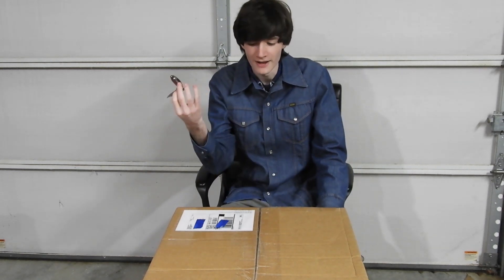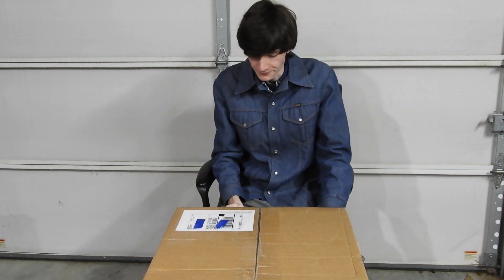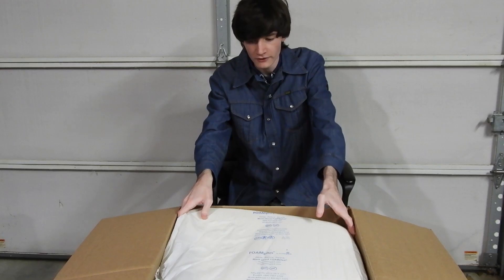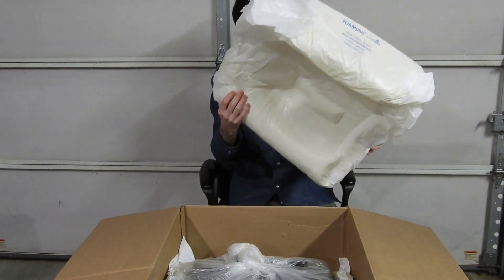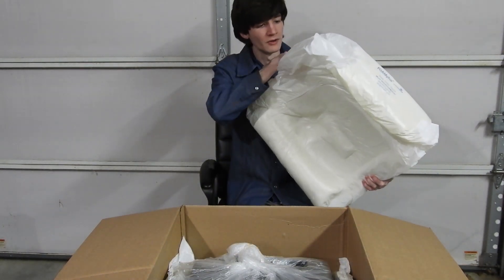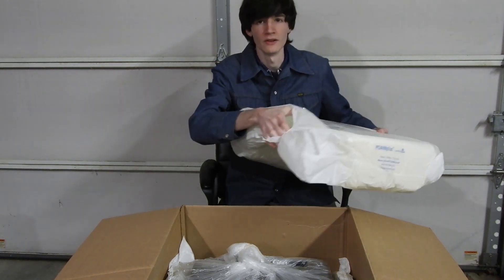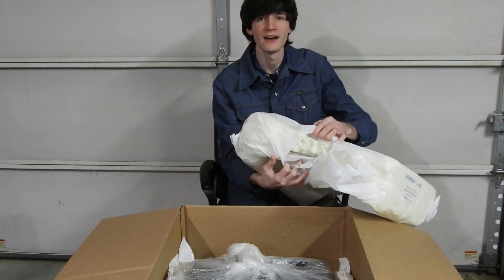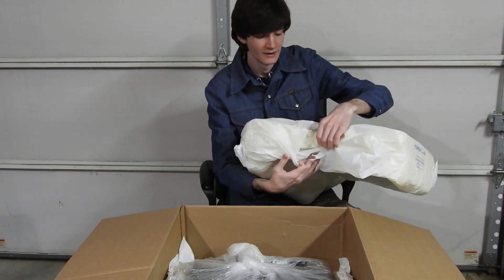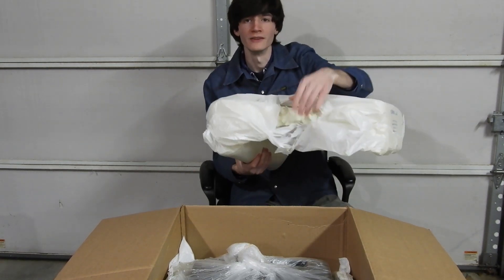So how about we go ahead and rip this sucker open. Looks like they've got Foam Plus for these expanding foam things — like it pops a little bit. You can see the inside of one of those things. The mystical inside of the expanding foam pad — wouldn't you know it, there's foam inside of it.